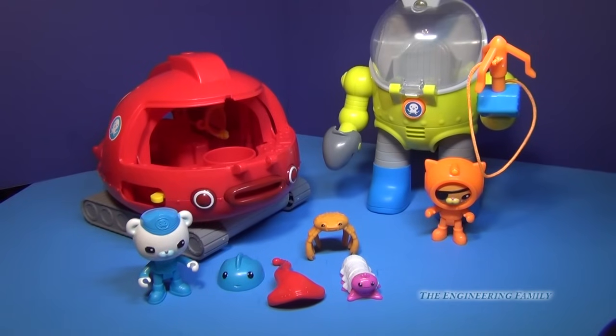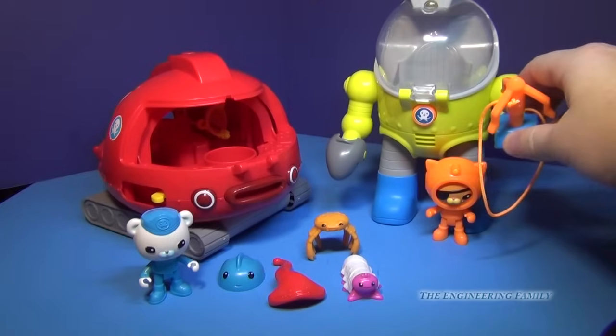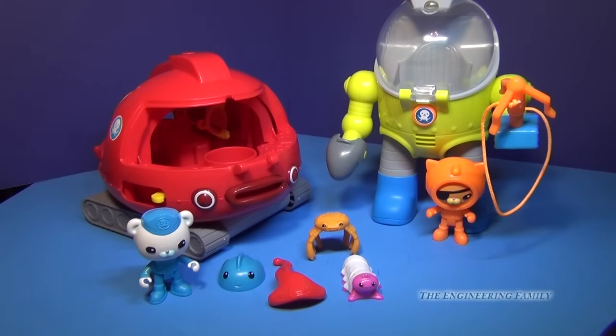Let's look at some of the features of the Gup-X. Just for size comparison, I put the Octomax suit right here next to it so you can see these. Now these are both toys — they don't actually go in your bathtub; they play outside of the tub. So let's look at it and see how it works.